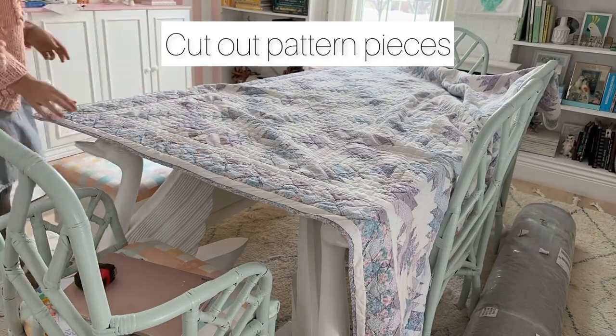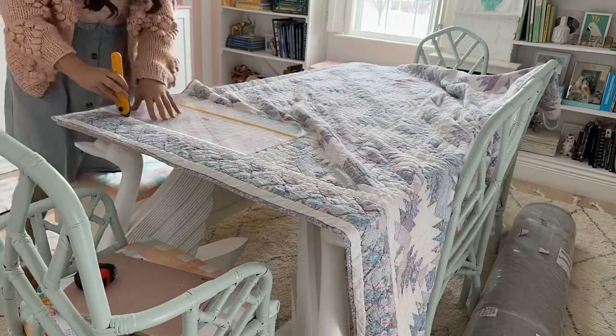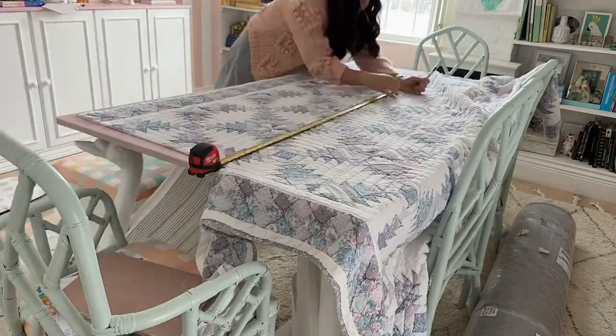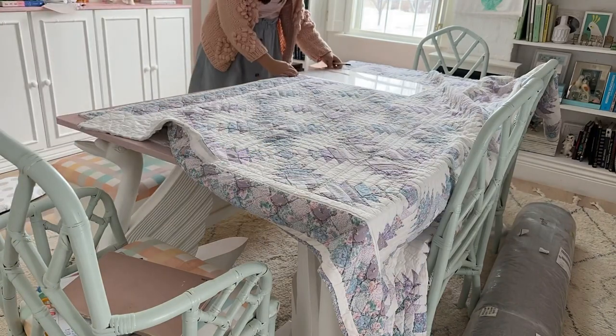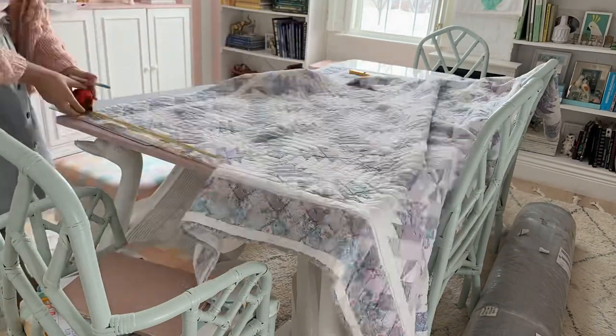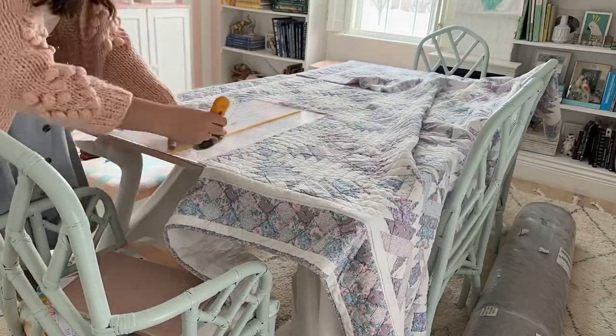We're gonna start by cutting out everything we need for the quilt dress. For the skirt I measured from my waist to my knees and added a half inch for seam allowance. This gave me 23 inches long, so I cut two 44 by 23 inch rectangles, and the bottom is going to be the finished binding that will act as the hem.